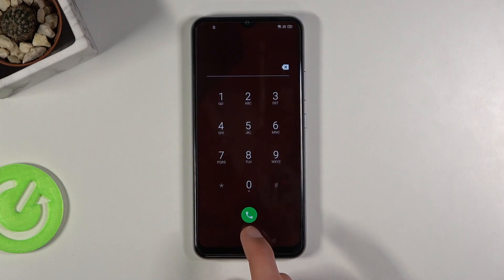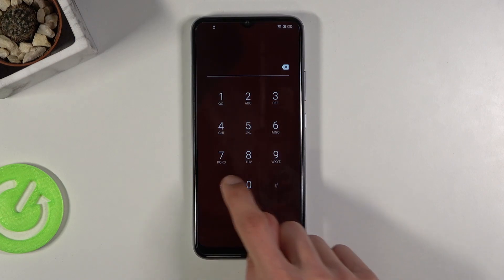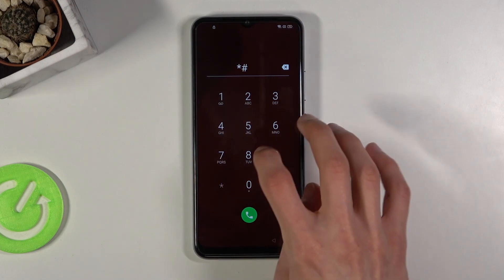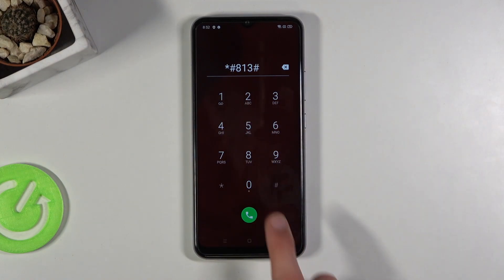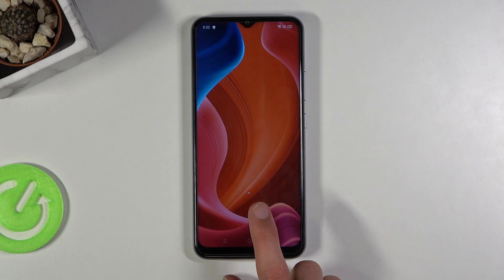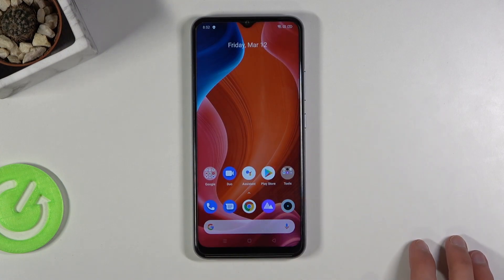Start spamming the back button and from here click on the emergency call and put in star hash 813. Once you press hash, as you can see, it just closes off the setup without needing to press anything else.